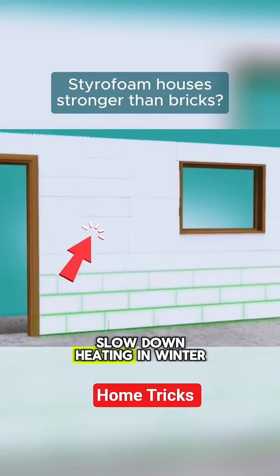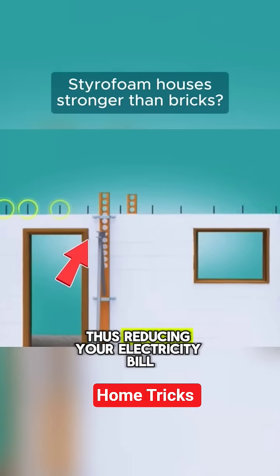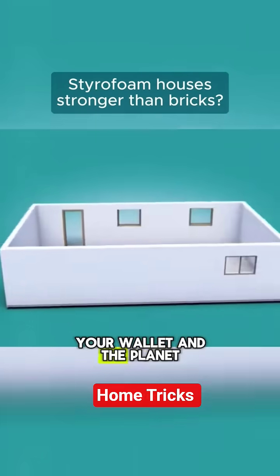In practical terms, this allows you to slow down heating in winter and reduce air conditioning in summer, thus reducing your electricity bill — doing good for your wallet and the planet.